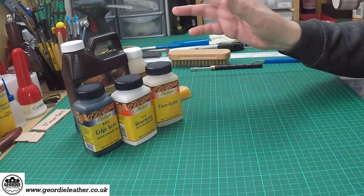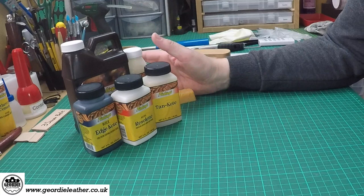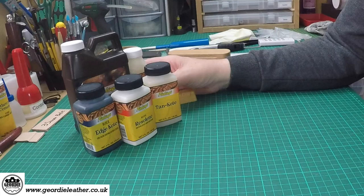If we come across to the workbench camera, we can see here's a very small selection. There are literally dozens if not more types of creams, polishes, waxes, and finishes that can be applied to leather. These are some of the ones I use and we'll go through these one by one.